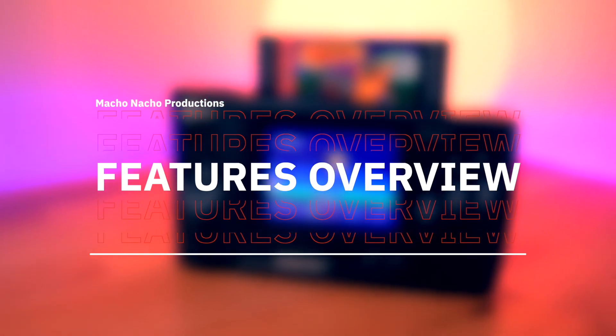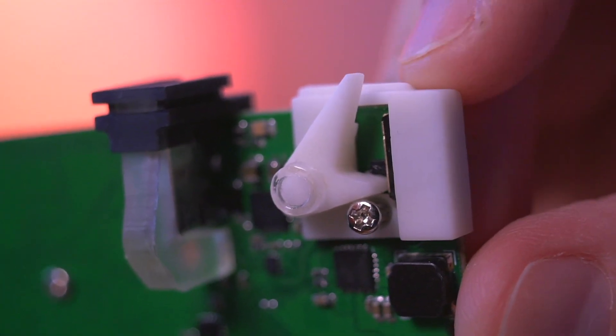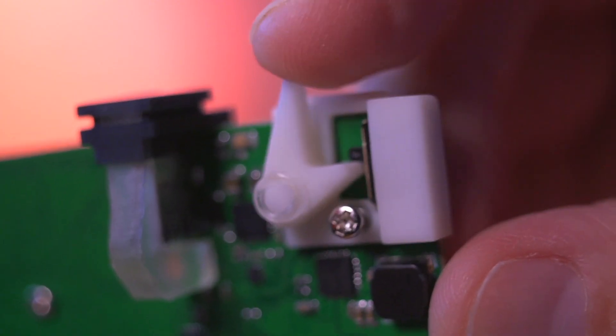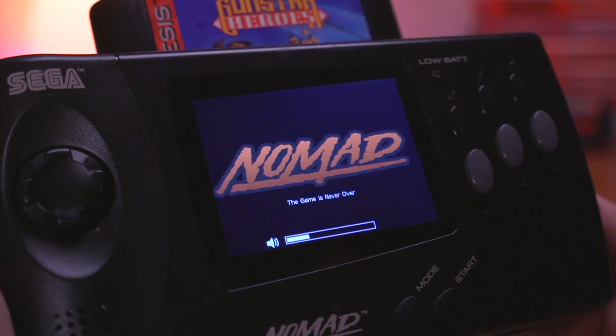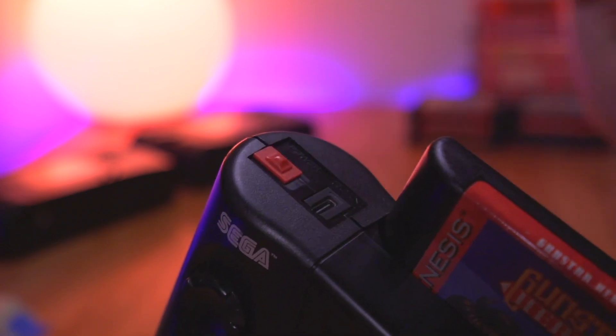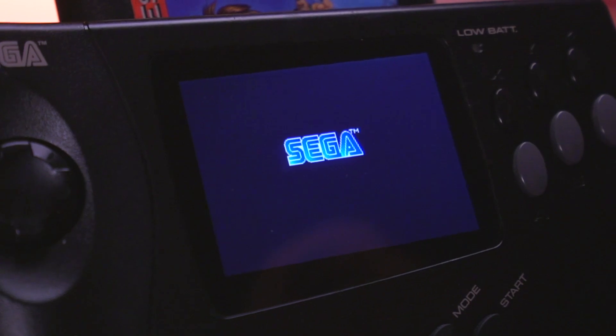Now let's go over all the features of this kit, starting with the new soft slide power switch. This is a neat engineering design with a very cool mechanism that articulates the power switch. To power on the Nomad, you simply perform a short slide. To power it off, you need to hold the power switch for a couple seconds. Something the Nomad could never do before is perform a soft reset — but now, by doing a short slide while the console is on, you can now perform a soft reset, which is pretty useful.